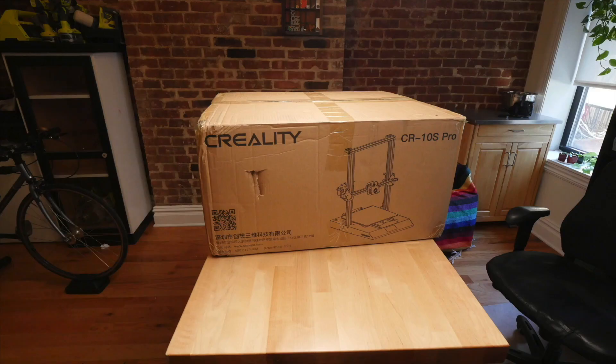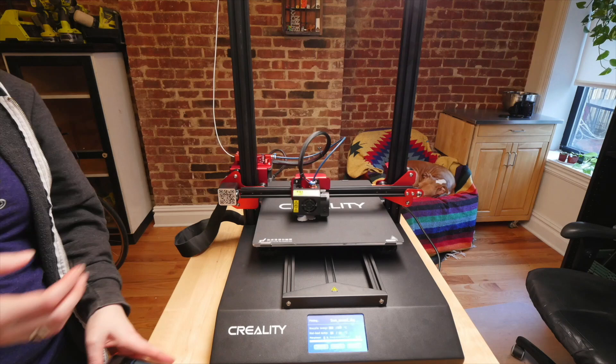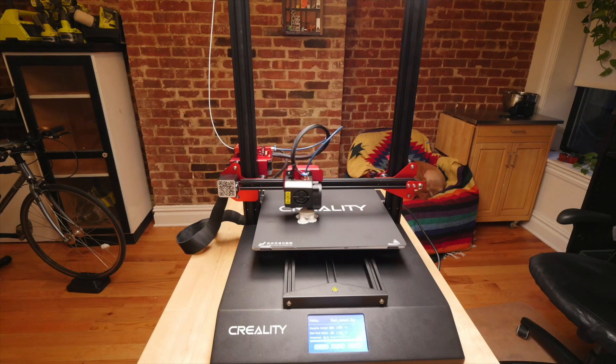I've never had a printer with a heated bed before, and I'm impressed with how fast and easy it was to get set up and calibrated. This is not a sponsored video, but I want to disclose and thank Creality for sending me this printer. I love it.